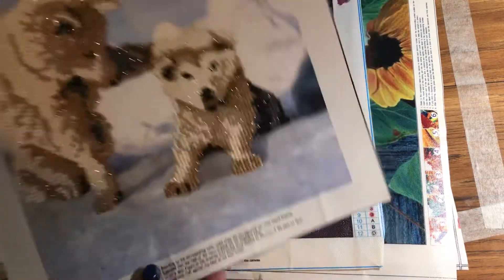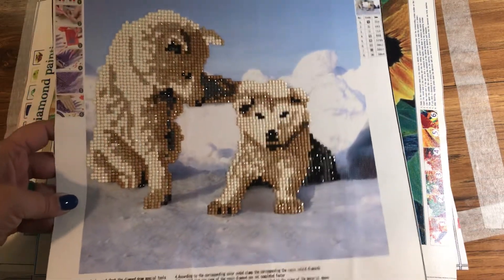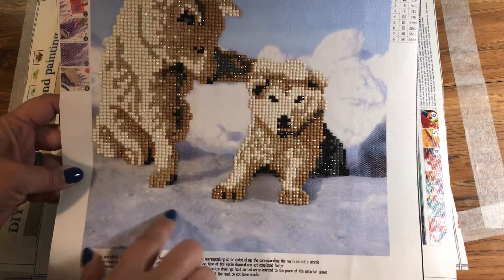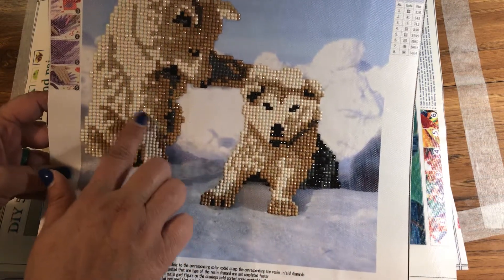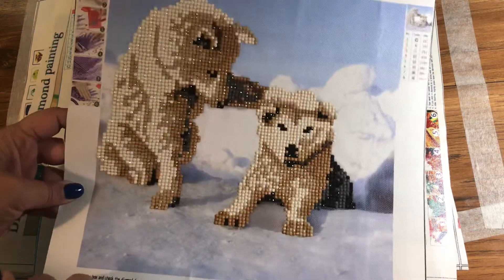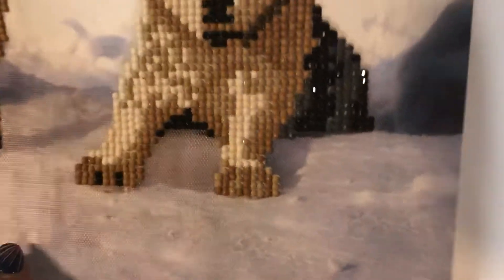This is another partial — one of the very first ones. As you can see, the background of the snow is all painted on, and it's just the huskies that have the drills or diamonds in them. They still sparkle a lot, and they are also round.